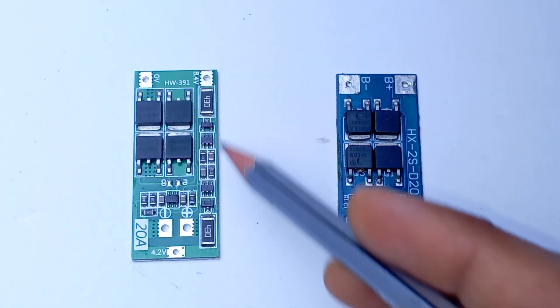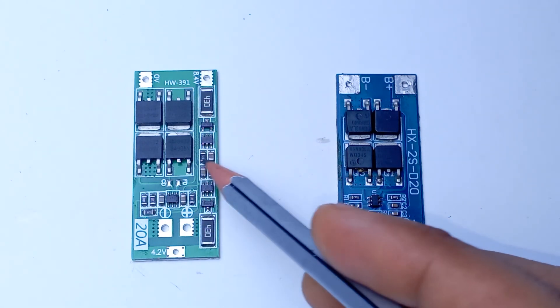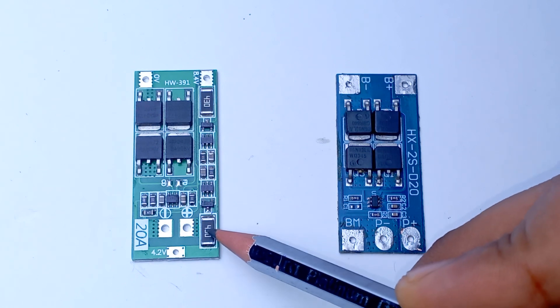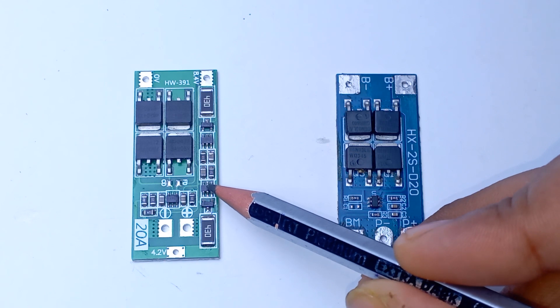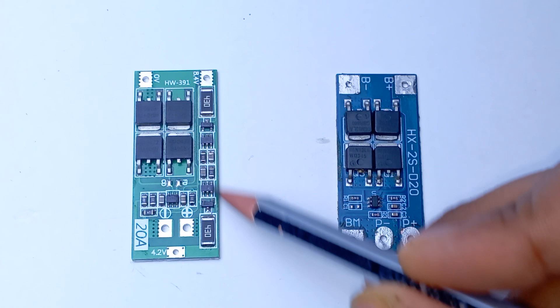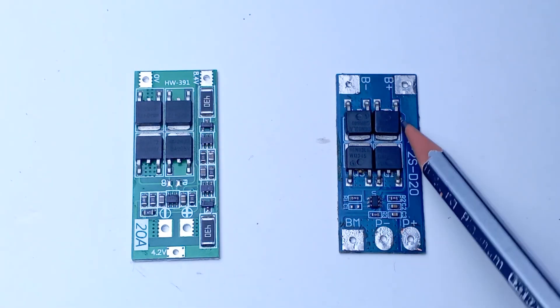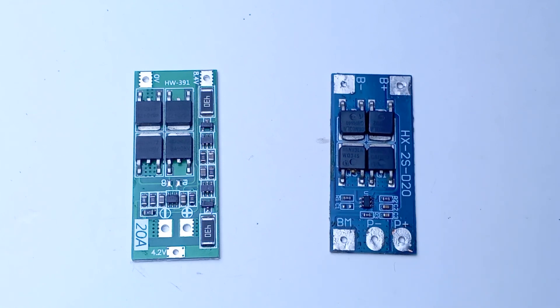In this BMS here we have two balancing units — this much is one unit and this much is another unit. We have two units because it's a 2S BMS for two cells. In one unit we have a big resistor, one transistor, a six-pin IC for monitoring the battery, and some passive components — which is not present in the other one.